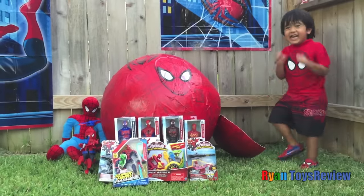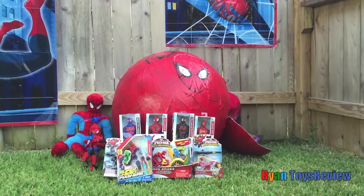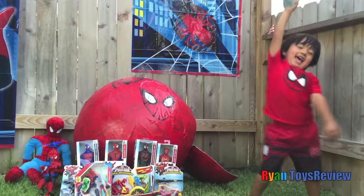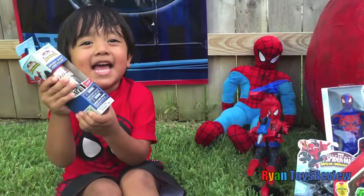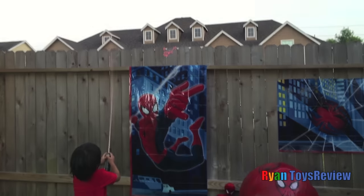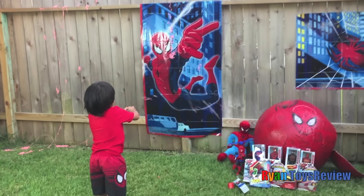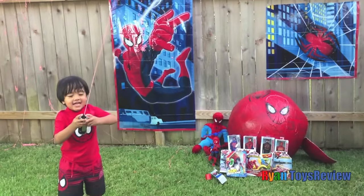I wonder what's next. What's next? And Spiderman webs! Yes, look kids. We can use them to make spider webs! Wow! Here we go, kids. Wow!